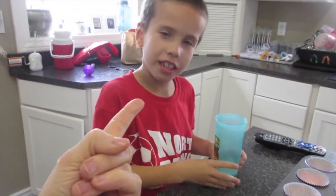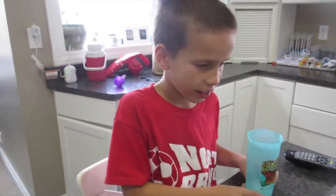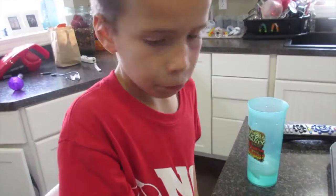This is Joel. We're gonna be making cupcakes today. We're gonna do this real quick because one sissy is sleeping, the other sissy is eating, so we need to get this done quick. Dad's out mowing the grass, so we're gonna work together.